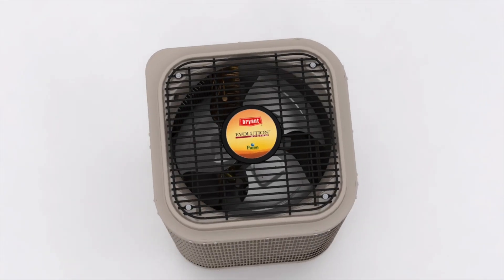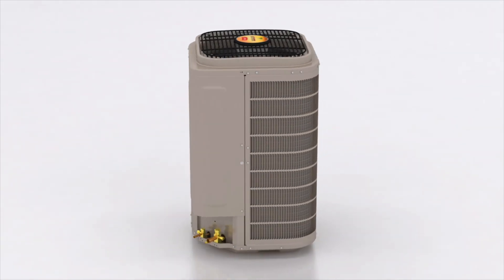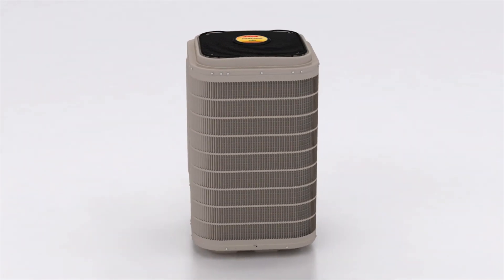As part of our continued commitment to quality and your satisfaction, I will be showing you some key safety precautions when working on Bryant systems that use inverter technology. The information in this video will help you safely complete your next service call.